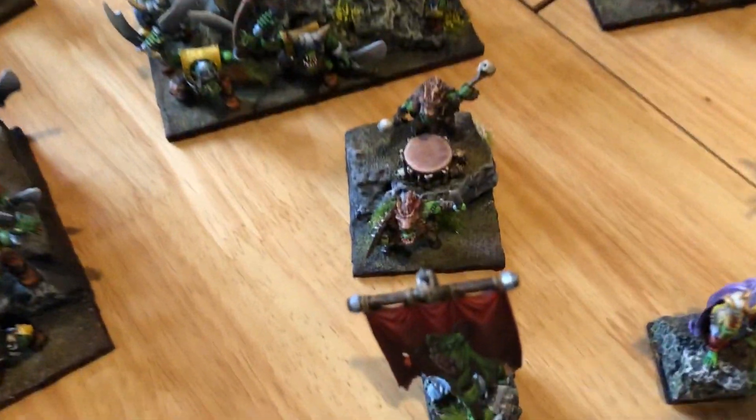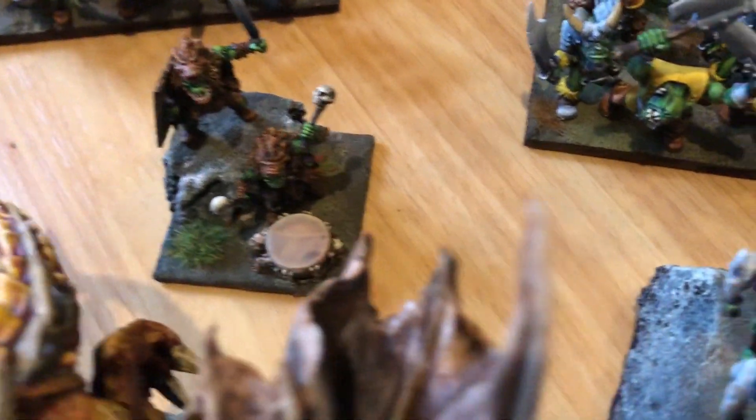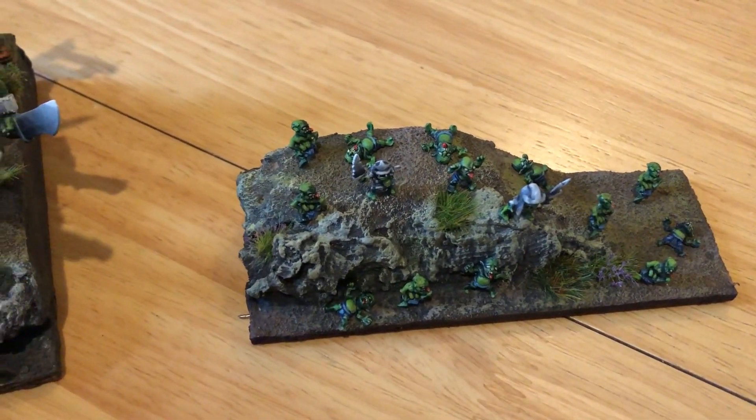I finished off both war drums — that was the one I'd done previously, and that's the new one. And then we've got Aucklans, which we've seen before.